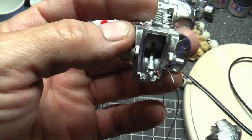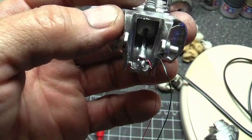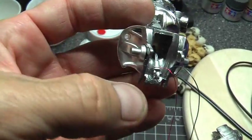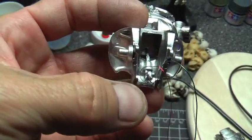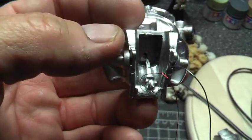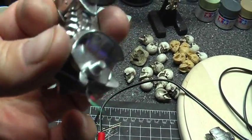I cleaned it all up again, trimmed the fiber optic to what I needed, and I used crazy glue — CA glue with a zip kicker — fully knowing that it was going to screw up my paint, and it did. It screwed it up around this area in several spots, but I went ahead and sanded it and re-glossed it with black and then re-chromed it, and as you can see, results are pretty damn good.